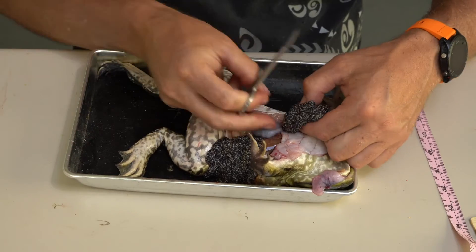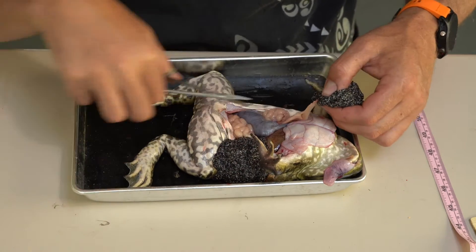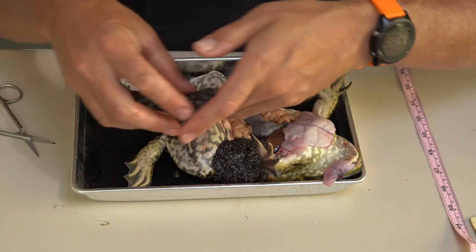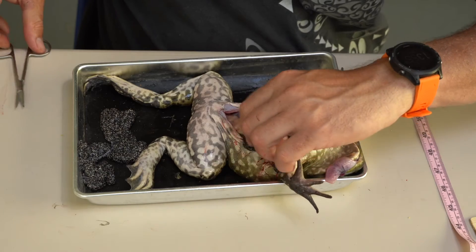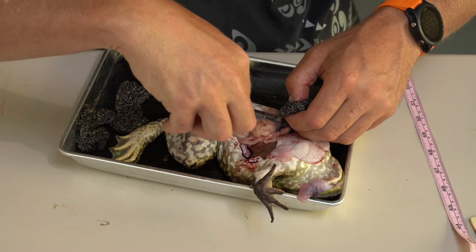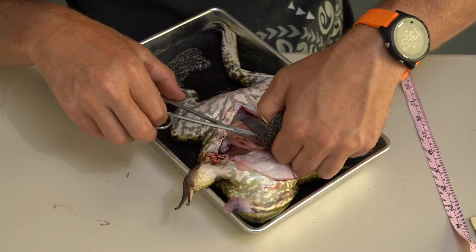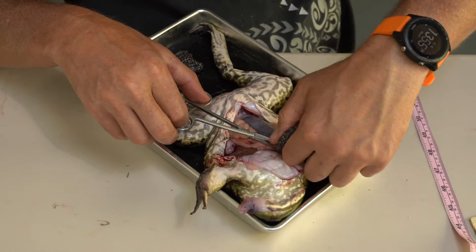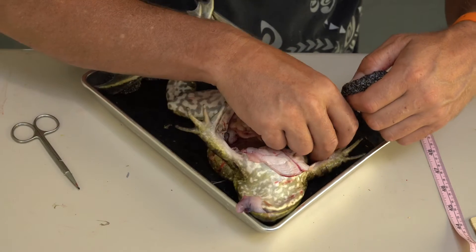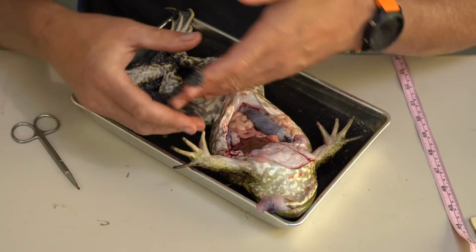Let me cut out the ovary here so we can set those aside. She would lay the eggs and they kind of fill up with water and become jelly-like. That's eggs from one side. Look at all those eggs — holy smokes! They have incredibly high reproductive potential, which is why they're such incredible invaders out here in the West. They do need permanent water so their tadpoles can survive and overwinter. There's another ovary just covered in follicle eggs, getting ready to be laid.